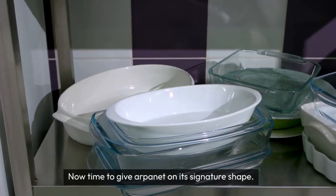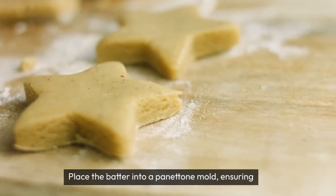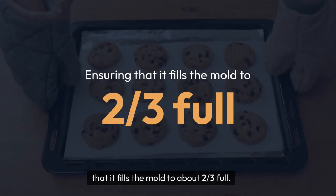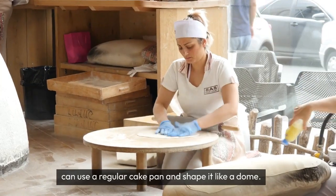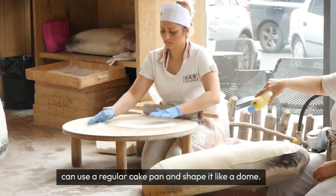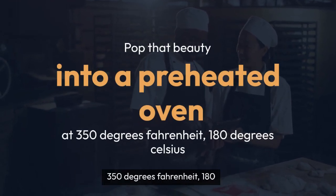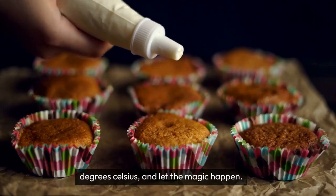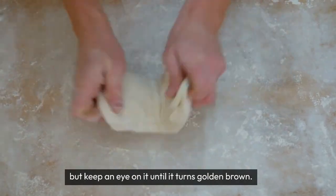Now it's time to give our panettone its signature shape. Place the batter into a panettone mold, ensuring that it fills the mold to about two-thirds full. If you don't have a specific mold, don't worry — you can use a regular cake pan and shape it like a dome. Pop that beauty into a preheated oven at 350 degrees Fahrenheit, 180 degrees Celsius, and let the magic happen. It usually takes around 45 minutes to bake, but keep an eye on it until it turns golden brown.